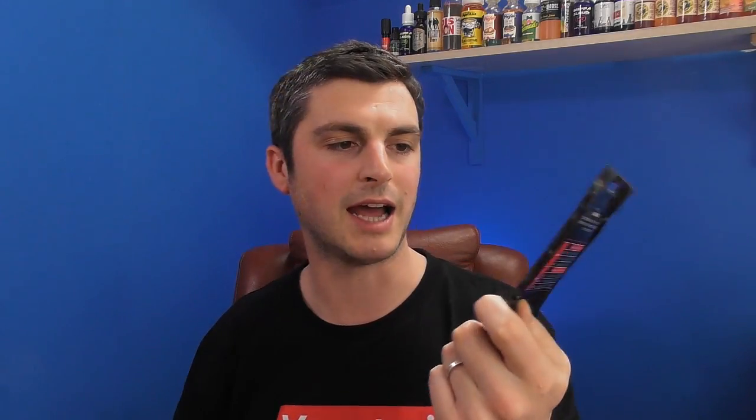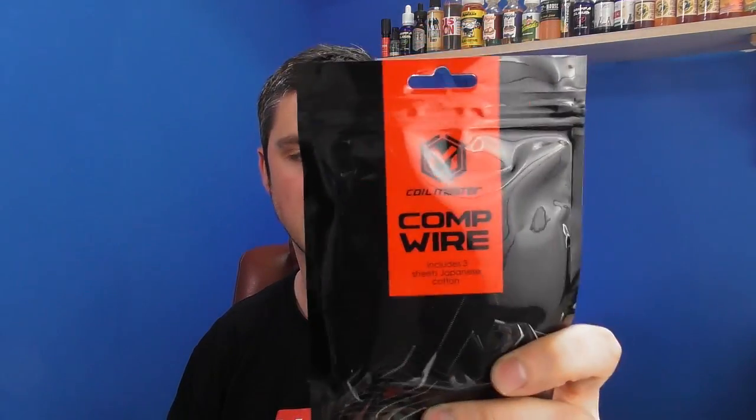We are also looking at Coil Master's brand new Comp Vape wire — Comp wire from Coil Master. What is it? It's Kanthal with a twist. It's 24 gauge, the one we've got here. It's their own composition — the alloy is their own blend. It has all the ingredients of Kanthal but in a slightly different volume ratio, and they say it's better for the big clouds that we all like to blow these days. We'll take a look at that and have a little think about it alongside the Royal Hunter X.